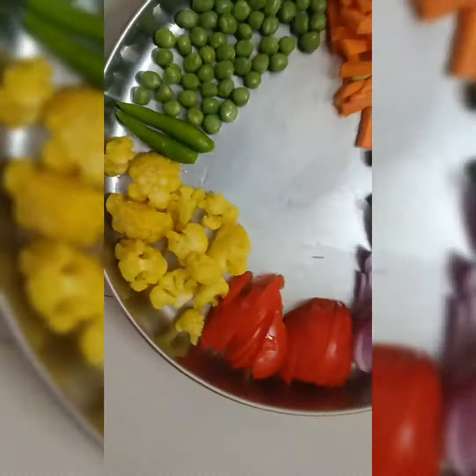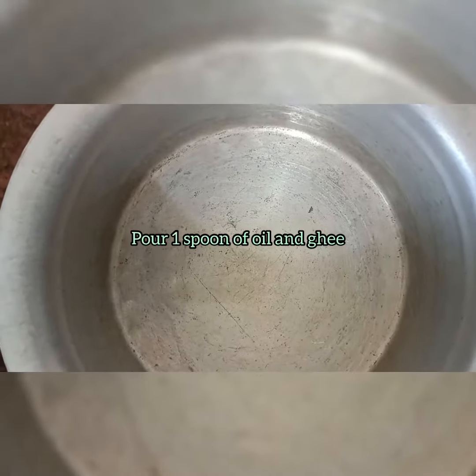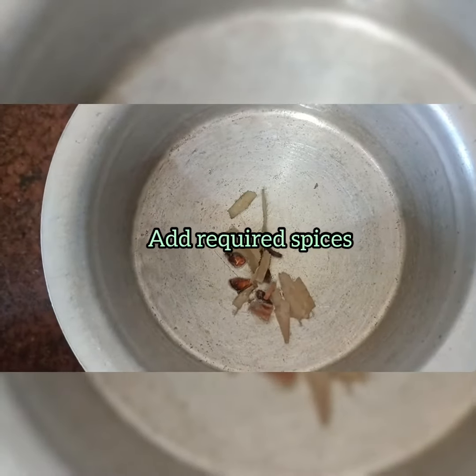First, we will cut the vegetables. I will add onion, tomato, carrot, beans, green peas, and some cauliflower.